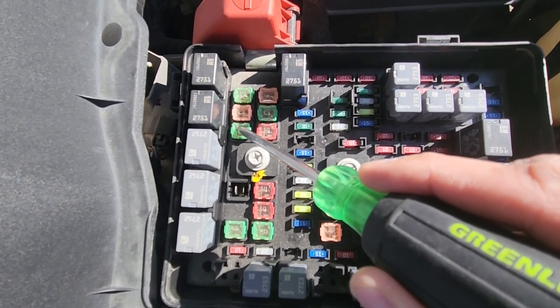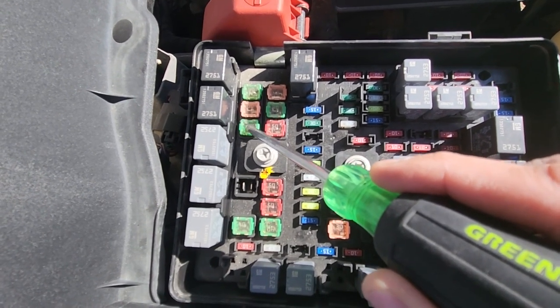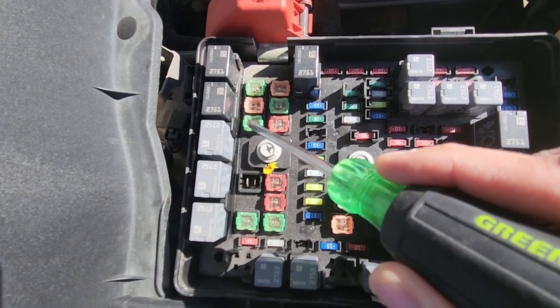If this fuse is good, then you can start looking towards the starter itself or a possible wiring issue.